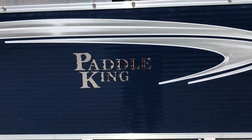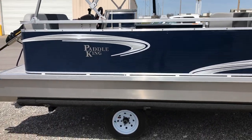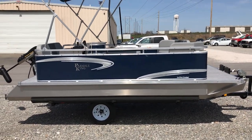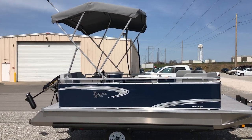Hey everybody, David Likens here. Going to do a quick walk around for you on this 2018 Paddle King Low Pro Cruiser that is actually set up for electric only lakes. Pretty neat little system here that I'll get to. Just want to point out a couple things.